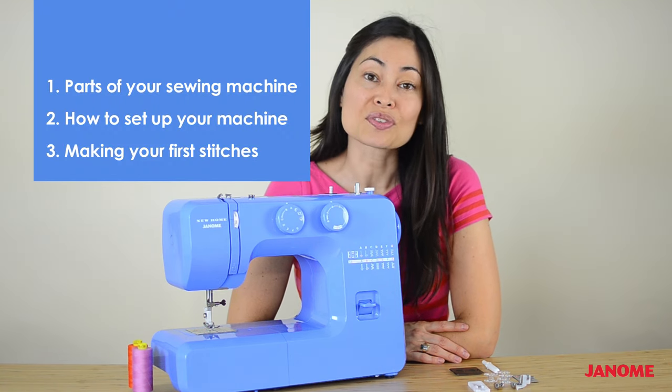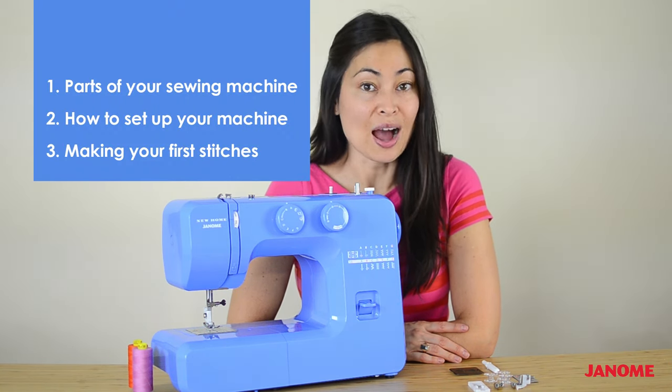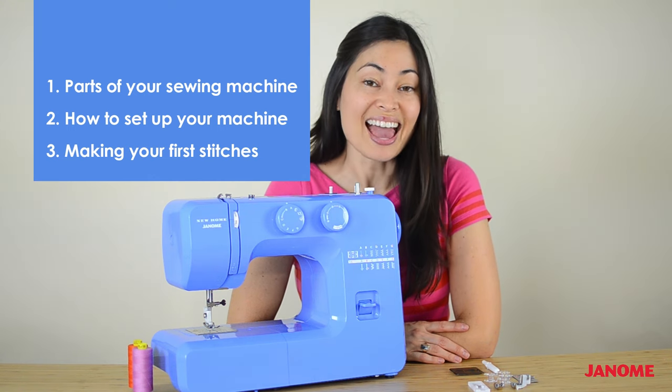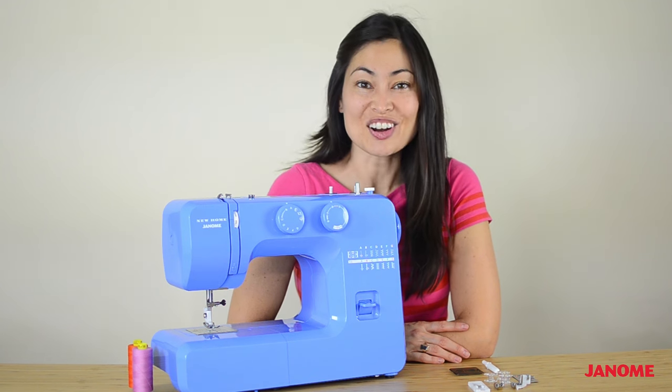First, we're going to walk through the different parts of your sewing machine. Next, I'm going to show you how to set up your sewing machine. And last, I'm going to walk you through how you can make your very first stitches. Let's get started!